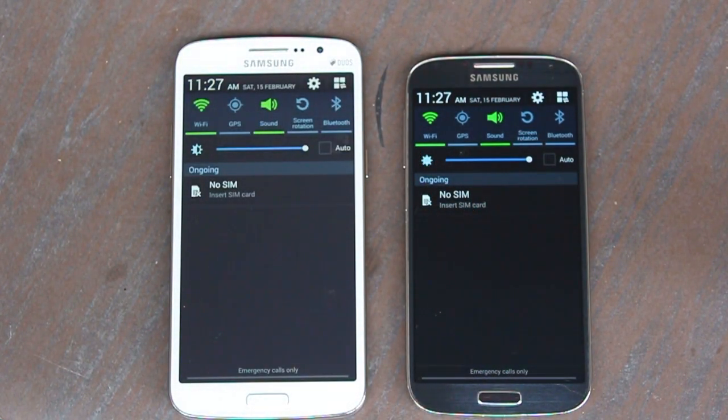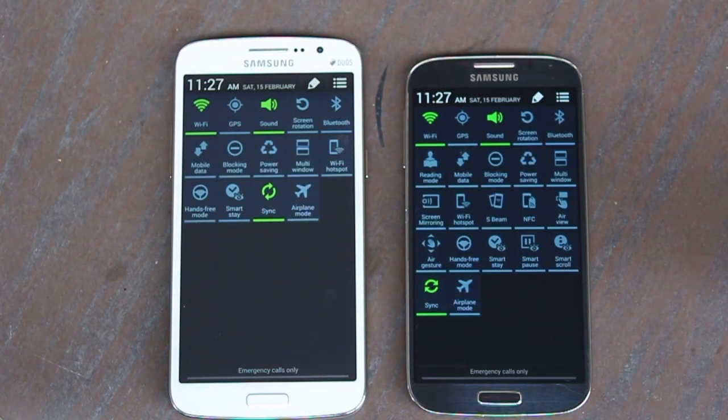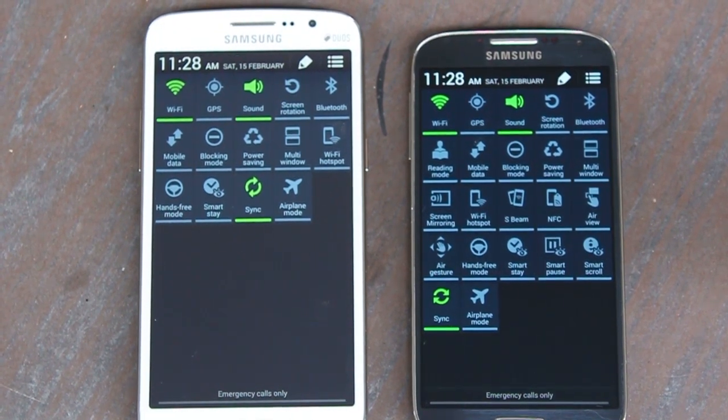If you open the notification panel and look at the radio toggles, it's pretty prominent that the S4 has so many more features than the Grand 2. Air Gesture, Air View, USB, NFC, Smart Pause, Smart Scroll, and reading mode are all absent on the Grand 2.